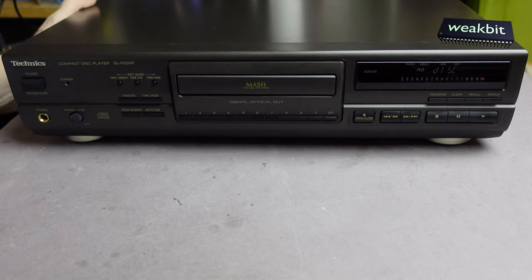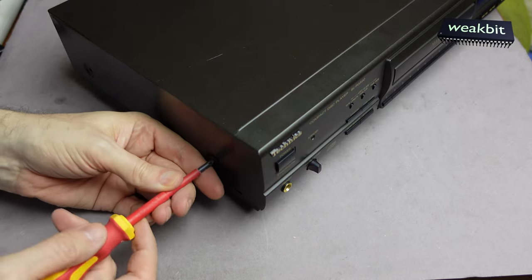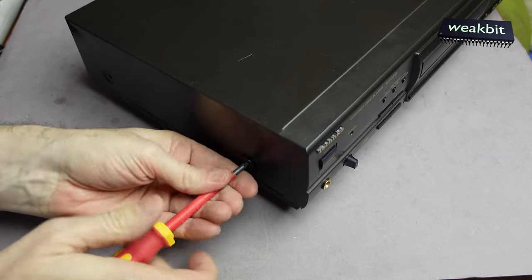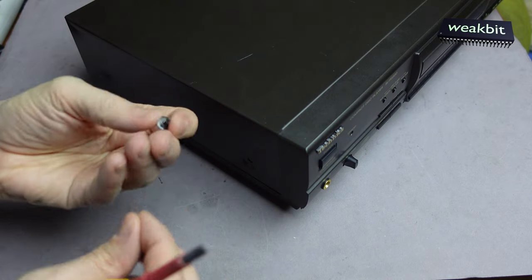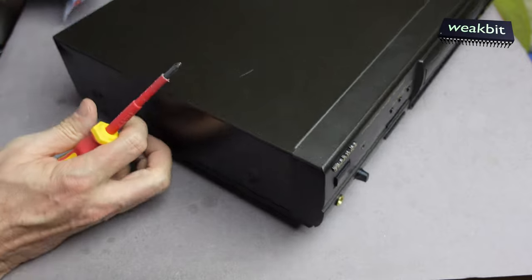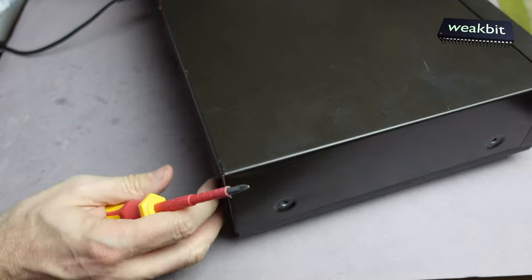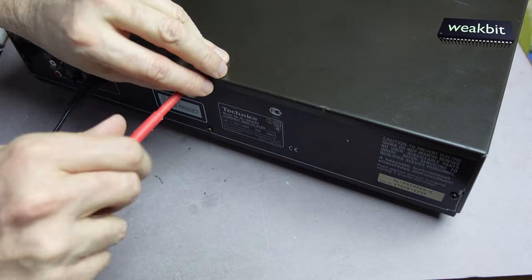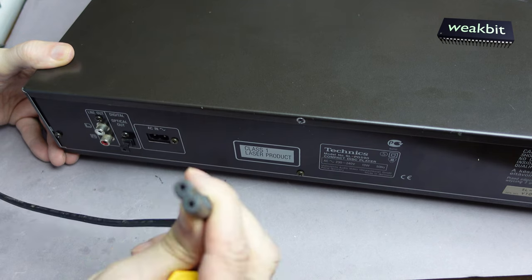Under the hood we have screws — there is a missing screw here. Don't forget to disconnect it from the mains, like me. You have your black European plug, or Philips black.